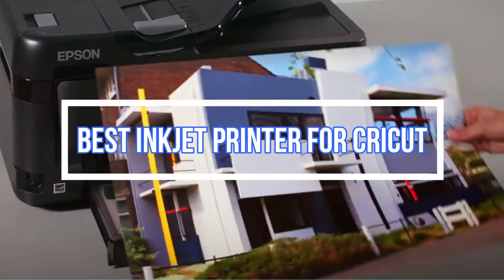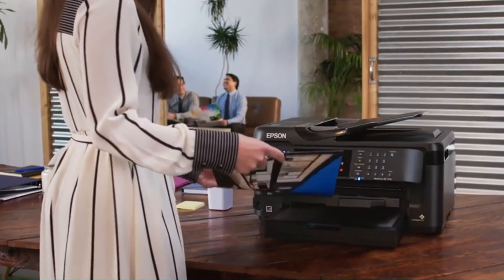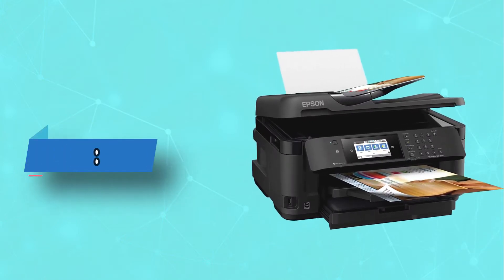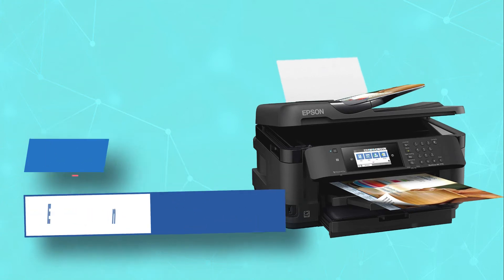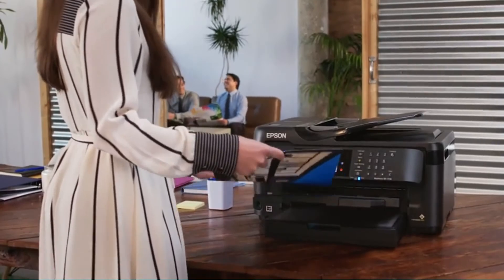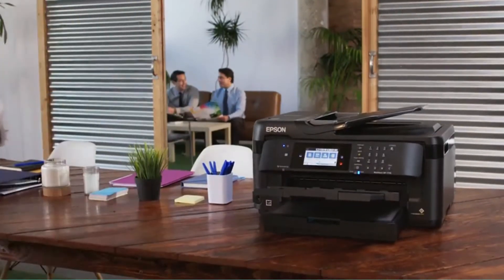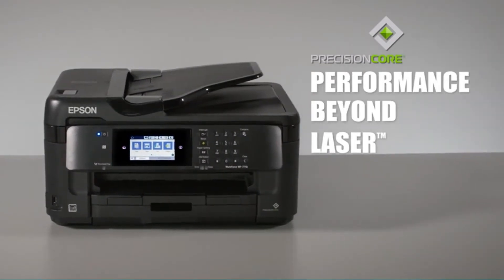Best Inkjet Printer for Cricut. Number 1: Epson Inkjet Printer for Cricut. If you're in need of a multifunctional printer, the Epson Workforce WF7710 Wireless Inkjet Printer is a perfect choice. This versatile printer not only allows you to print photos for your Cricut machine,